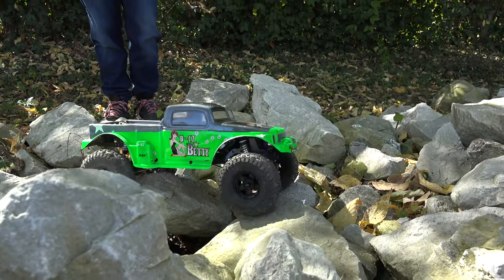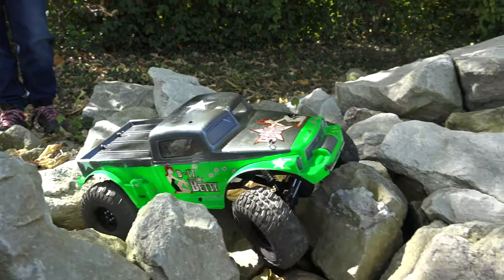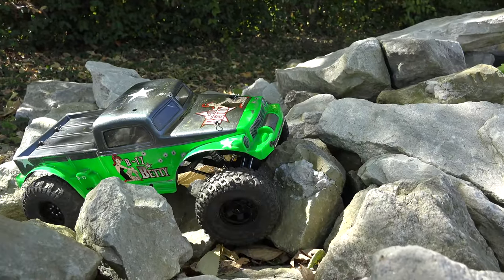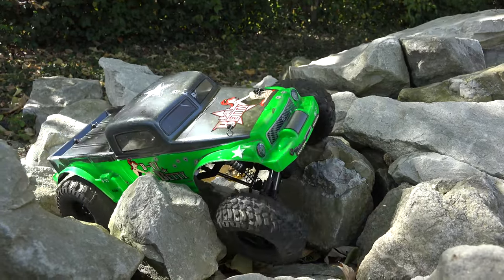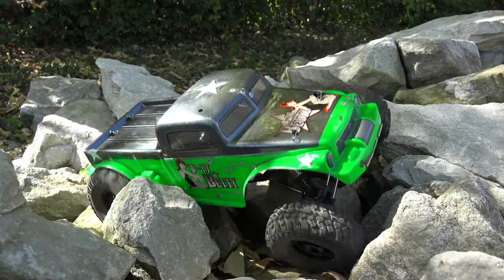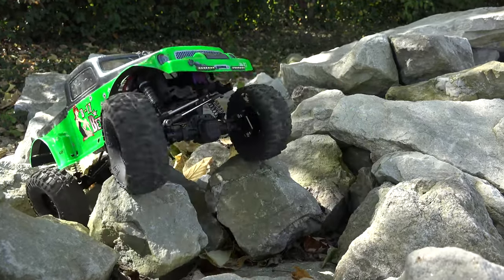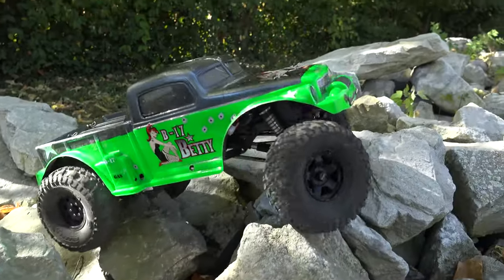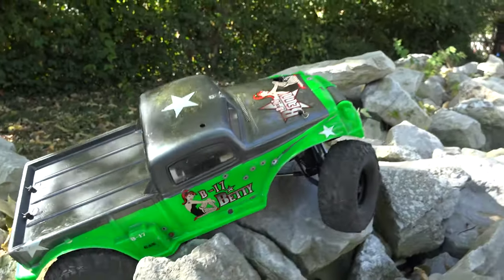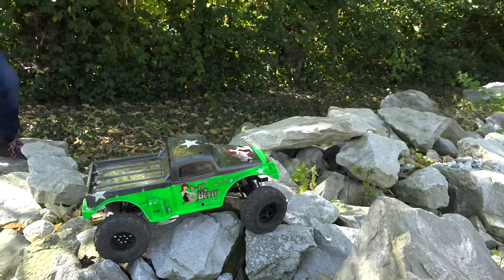Now of course these tires are modified from stock, but as compared to before I added the weight versus after, the weight did help. I'm not sure if it's just the weight as much as it is the forward bias — probably a combination of both. I'm just gonna dig myself a hole here. And of course these are just cut stock tires, not some fancy ones. I would not have been able to do that otherwise.